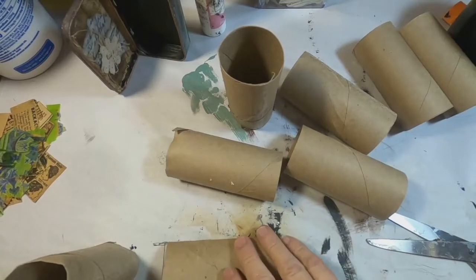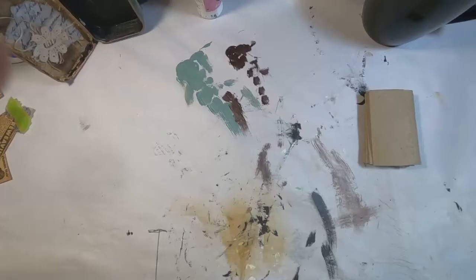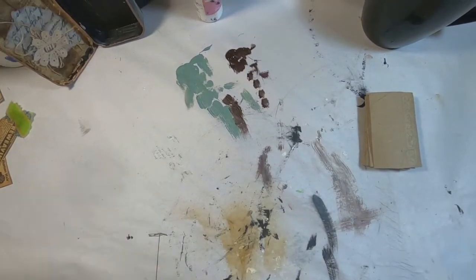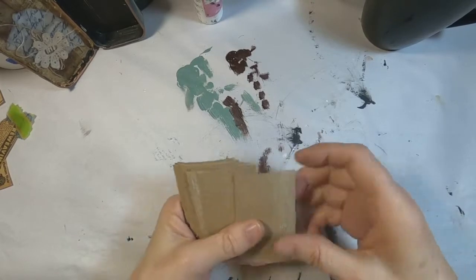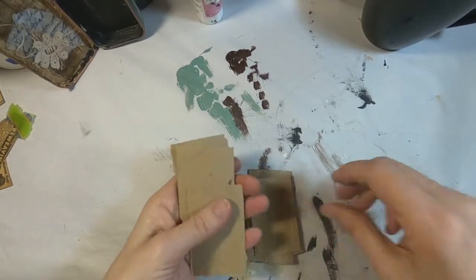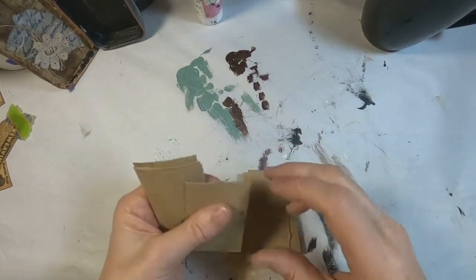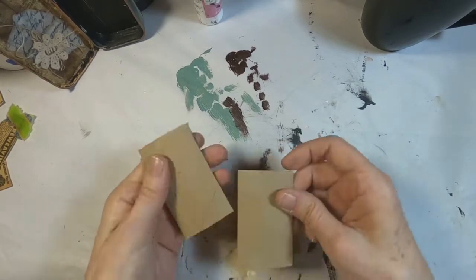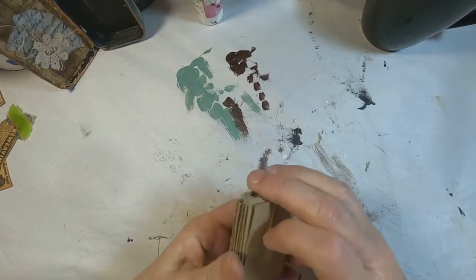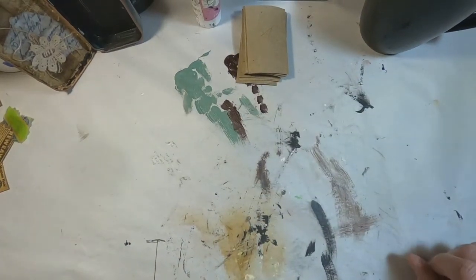So to create this booklet I utilized toilet paper tubes and I am creating the accordion folder out of these tubes. I have squished them, cut them each in half, and cut them down to the size that I want, a size that will fit inside this Altoid tin. So we have that nice cardboard that the tube is created out of.